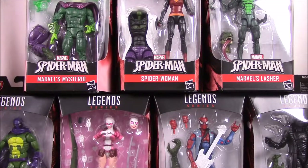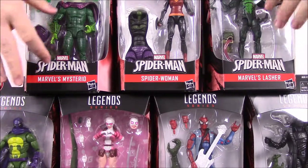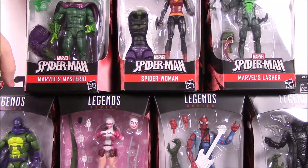What is up guys? Awesome Nerd Show here and today we're doing another Marvel Legends opening. This time we have the newest Spider-Man wave with the build-a-figure of Lizard. So we have the entire set here and we'll just kind of go through it.